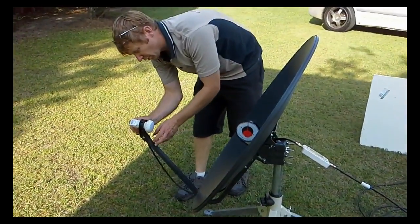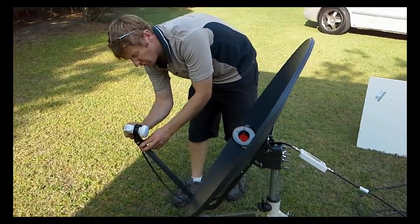We do the connection up finger tight. We never use spanners or anything on the system.